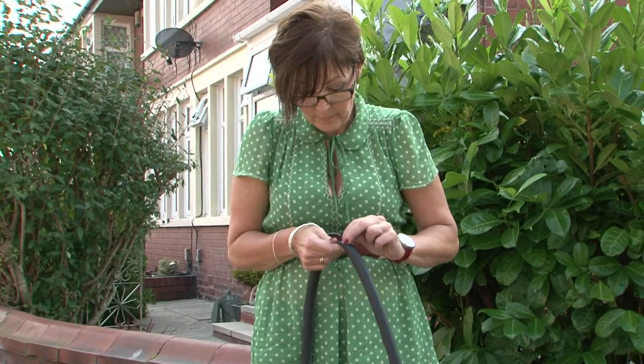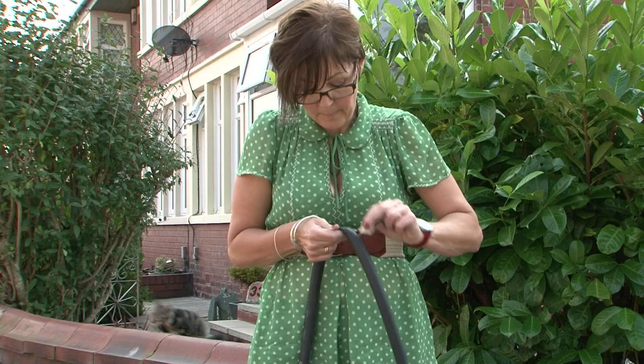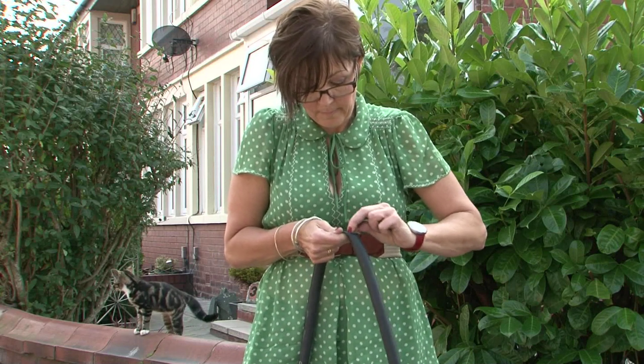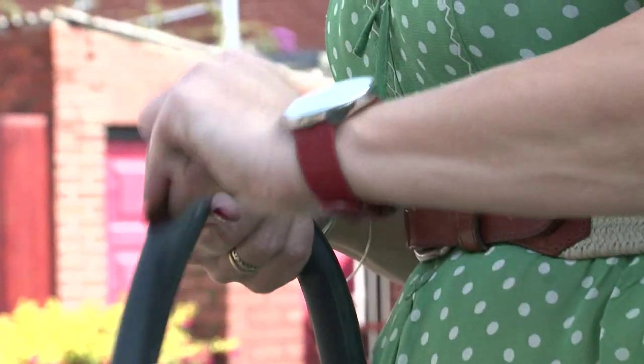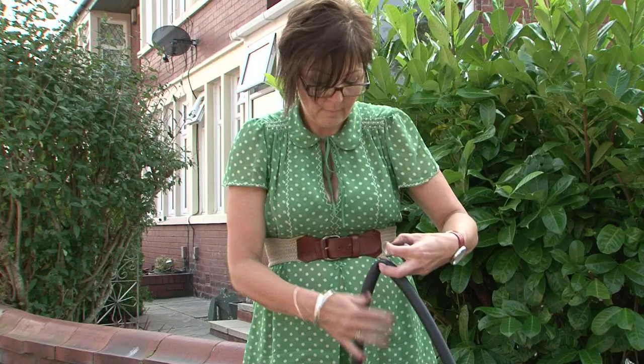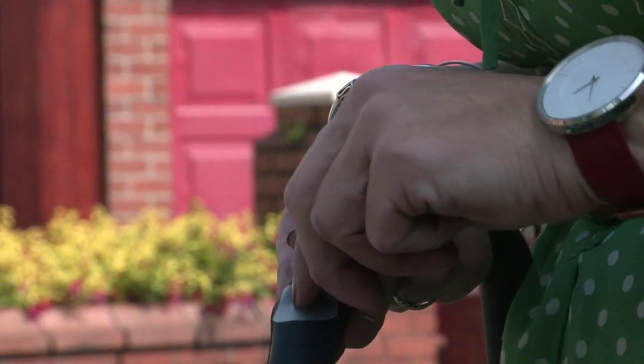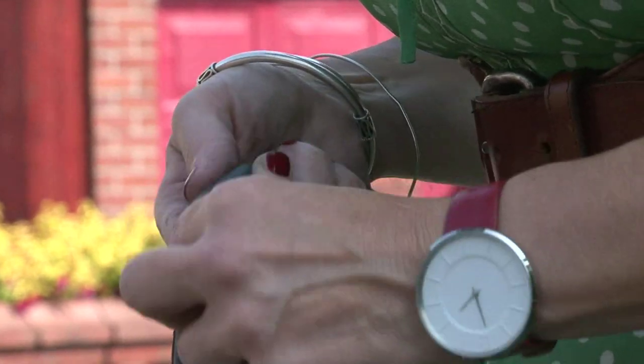When you find the puncture, rough up the area using the buffer. This helps the new patch stick better. Spread the glue which is provided in your repair kit around the hole. Place the patch over the hole ensuring it is covered well. Wait until the glue is dry.